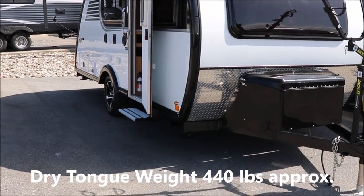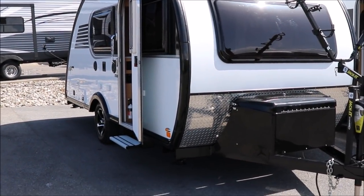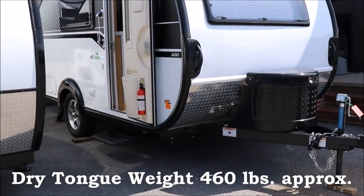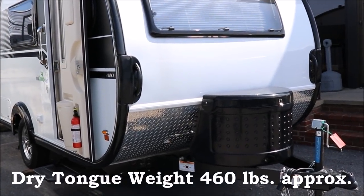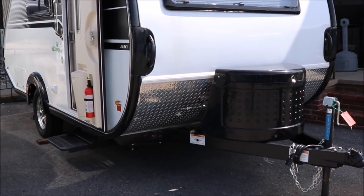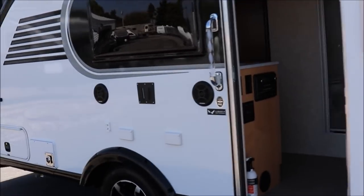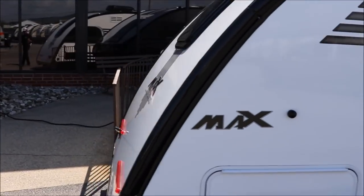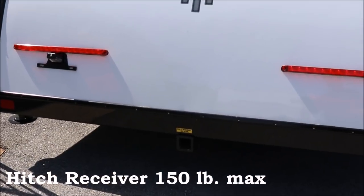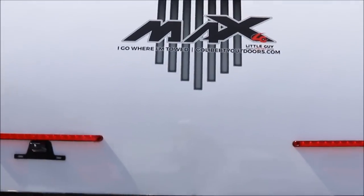Tongue weights are comparable. The Little Guy Max tongue weight is about 440 pounds — that's with propane and the battery included. On the Tab 400, once you have the spare tire mounted and the propane bottle filled, you're at about 460 pounds. To offset the tongue weight on the Little Guy Max, there's a hitch receiver in the back where you could put a mother-in-law seat or similar, adding up to 150 pounds there.